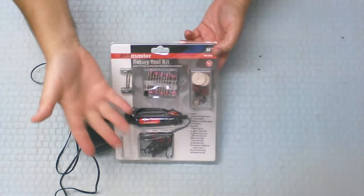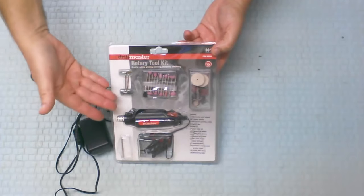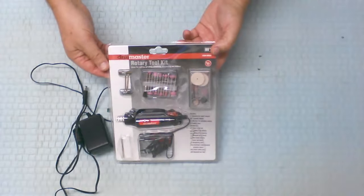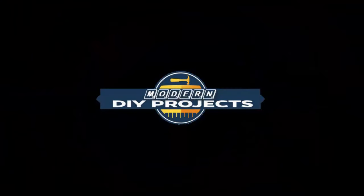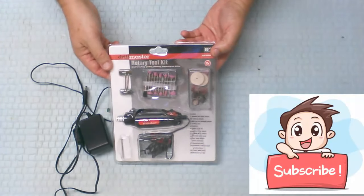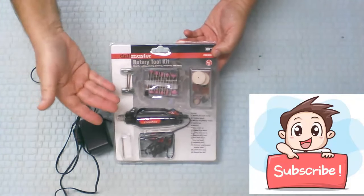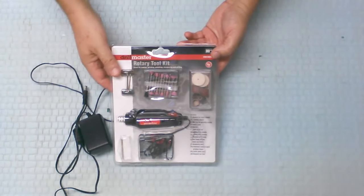Hello everyone and welcome. Today we're going to be doing a tool review of the Drill Master by Harbor Freight 80-piece rotary tool kit set. Welcome back to the channel — if you're new, hit that subscribe button so you get notified of future videos, whether it be tool reviews, tool repair, restoration videos, automotive repair, or whatever they may be.